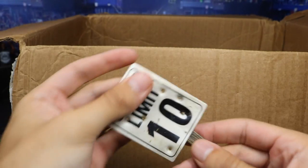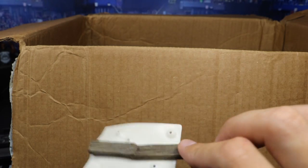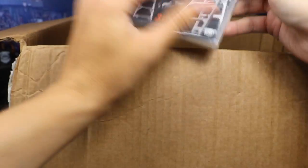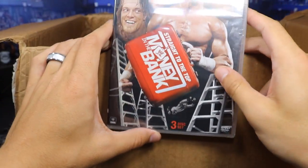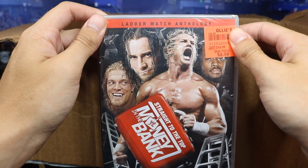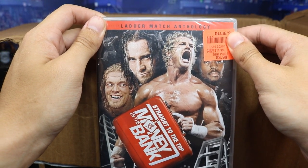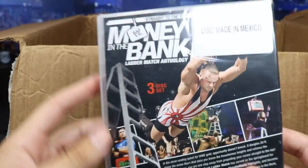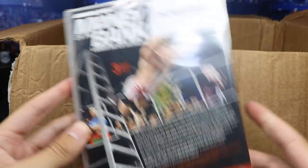Next up we do have a 10 miles per hour speed limit sign with bullet holes, all beat up — maybe that'll find its way in an MDT match someday. We got some DVDs right here. It's not even open, but it's got Dolph Ziggler on the front — it is a Money in the Bank Ladder Match Anthology DVD. How sick is that? I cannot wait to watch this. Disc made in Mexico.